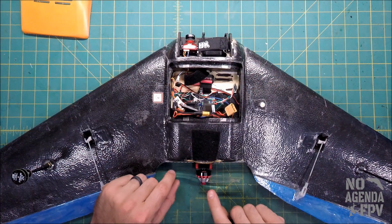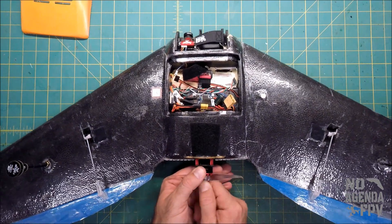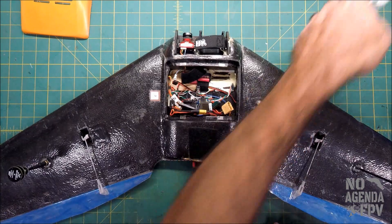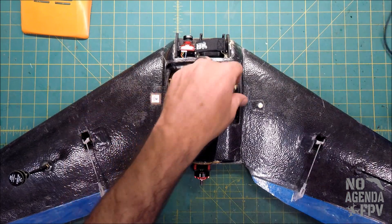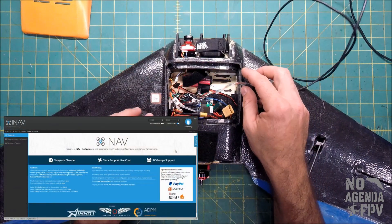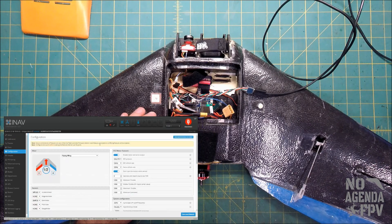Any work with ESC and motors spinning with no prop is not good, so let's go ahead and take this prop off. Now I'm going to plug in our flight controller — this is an Omnibus F4 Pro flight controller. I have a little adapter here to help with the strain on the USB.